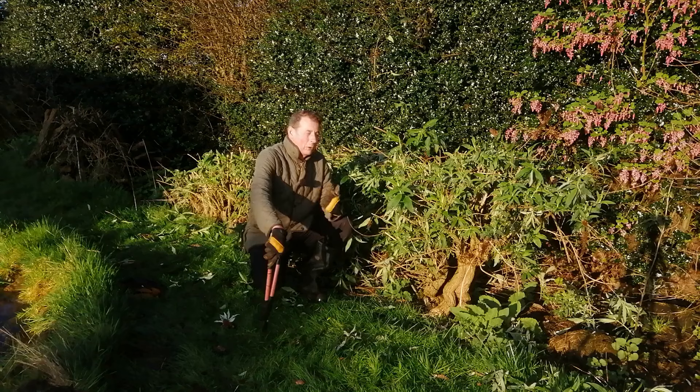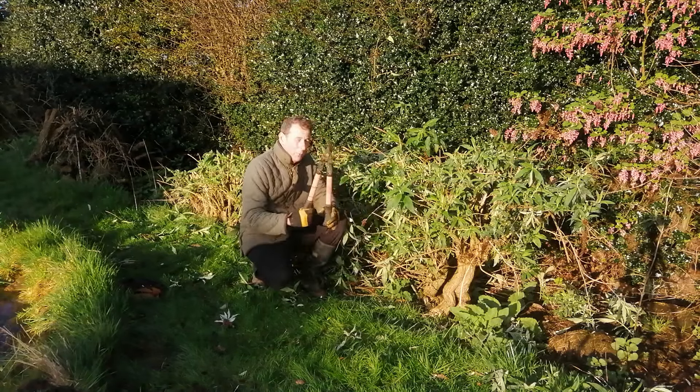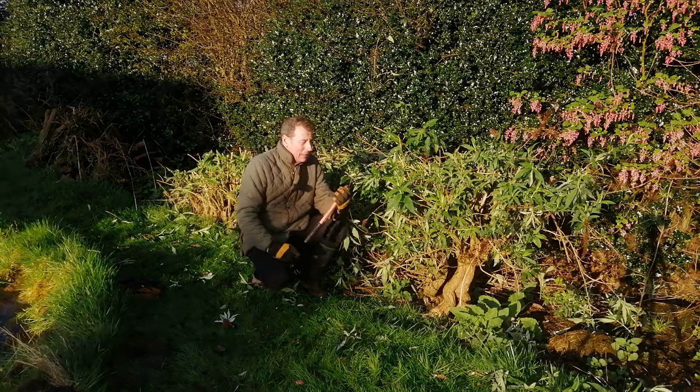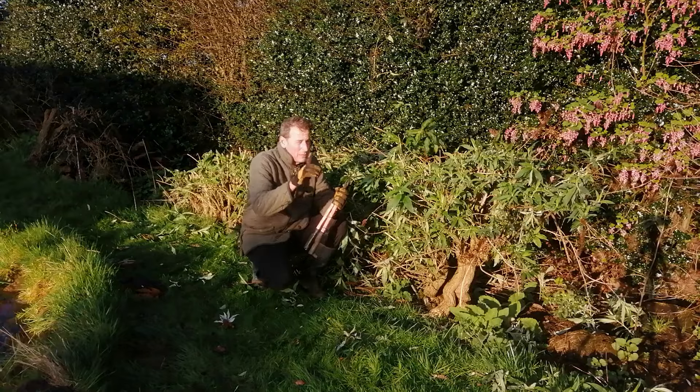So there we are — two buddleias very quickly brought back down to size with a pair of small loppers. I'll put the link to these loppers in the description box below this video, just in case you want to buy some. I do get paid — just to be transparent.